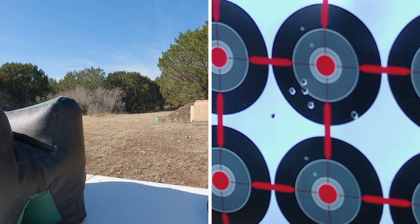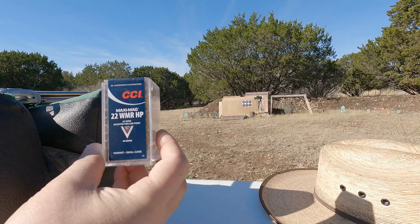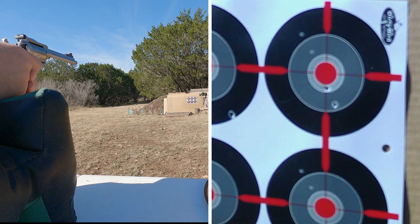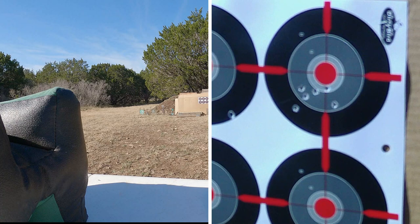Since the first two ammos both hit low and to the left, I'm going to adjust my sights just a little bit before I shoot the next round to get the point of impact higher and to the right. Next up is the CCI Maxi Mag 22 hollow point — also a 40 grain jacketed hollow point. Let's see if I adjusted the sights correctly. Yeah, I'm hitting closer to my point of aim, but this one didn't group as well compared to the other two.